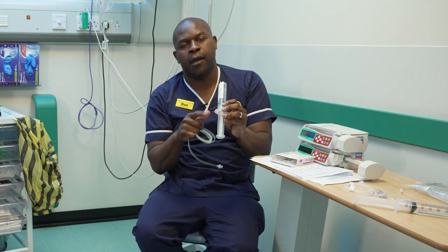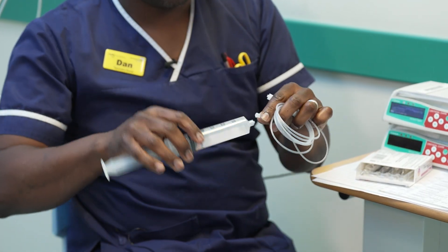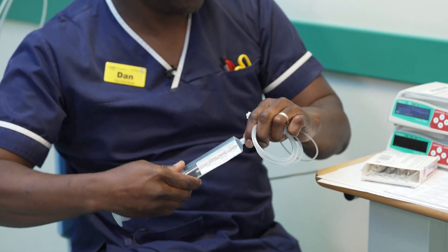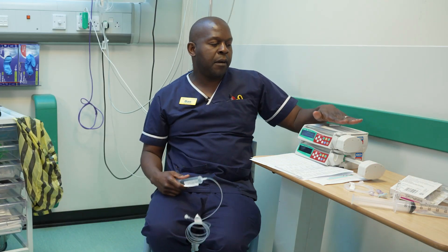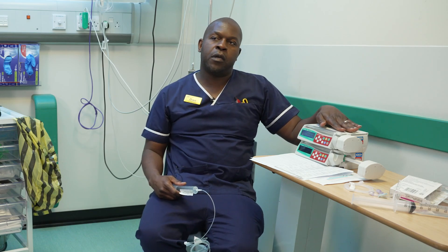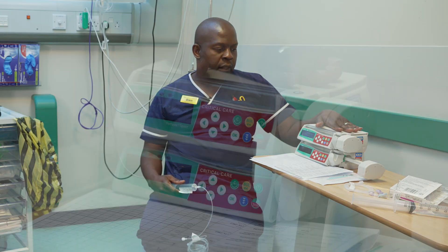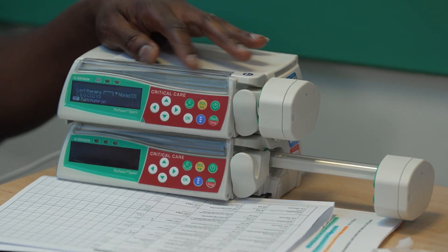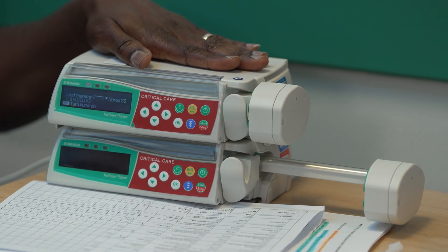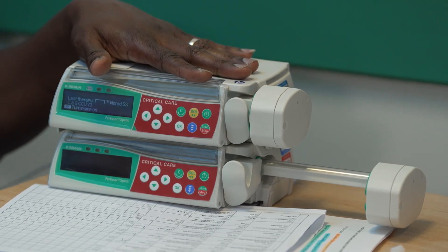This is the infusion that you've drawn out — make sure it's labelled. Then you need a giving set just like this, and you connect it here. For the infusion, you need a pump like this. These pumps you can borrow from the intensive care unit — you cannot use any other pump as these are especially designed. These pumps have a drug library in them and they will say 'critical care.' They are user friendly and do everything for you.